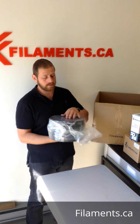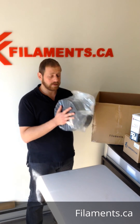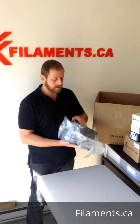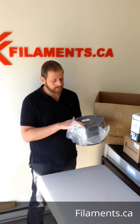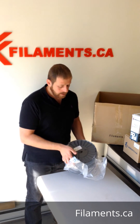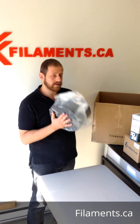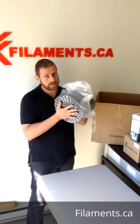It eliminates the need to swap spools. If you can build a custom spool holder, just put it beside your machine and let it run. We have a lot of customers with huge printers that use this. We make custom orders for them — same idea: vacuum packed, desiccants, any color, any material, any diameter, any quantity subject to the minimum.